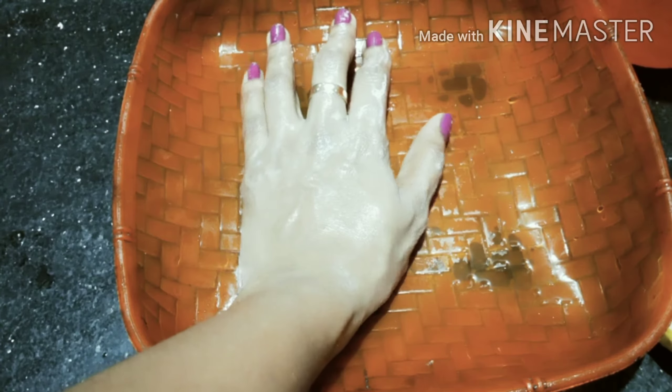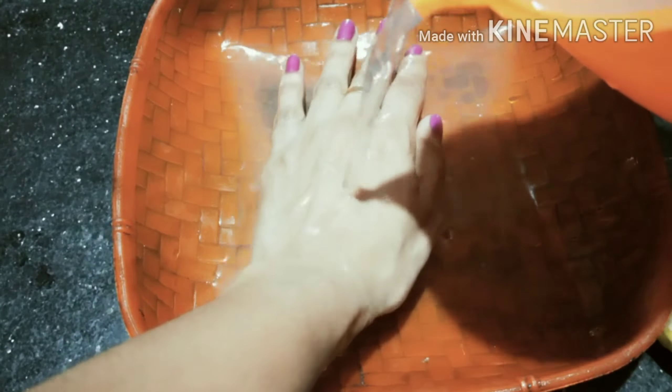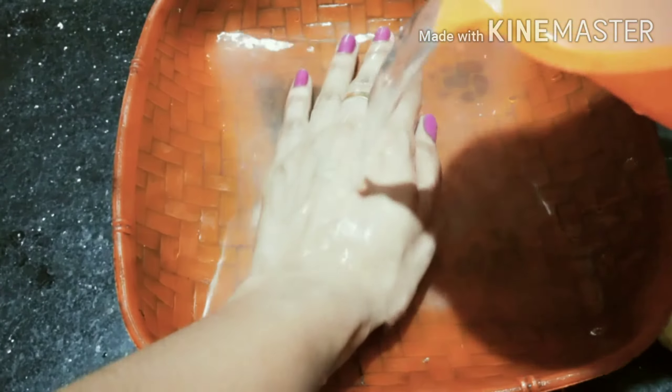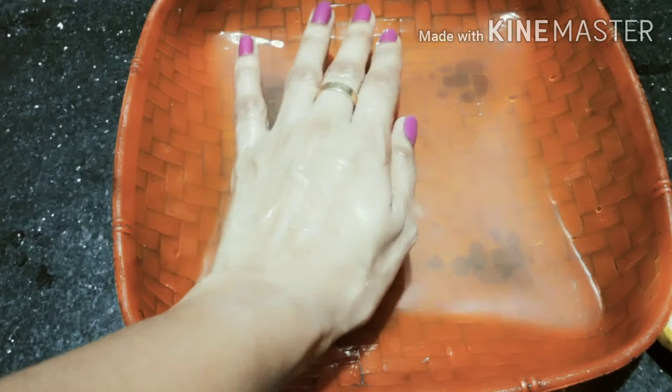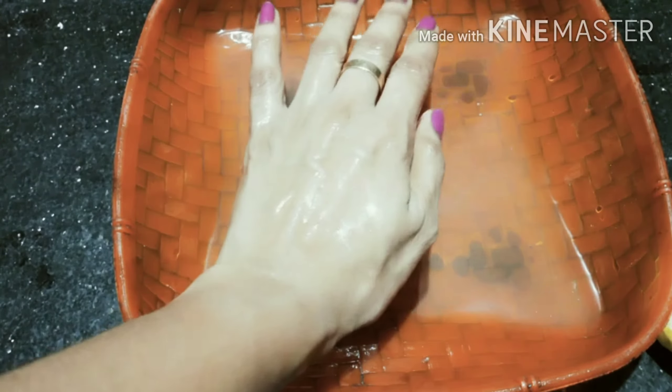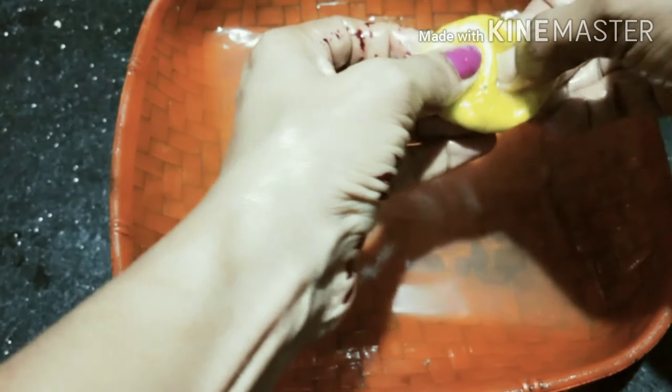Then I will use the recipe to mix well. Mix it in a bit. Put it in a bit and add it. Add the dough in a bit, mix it, then add the dough in the pan.